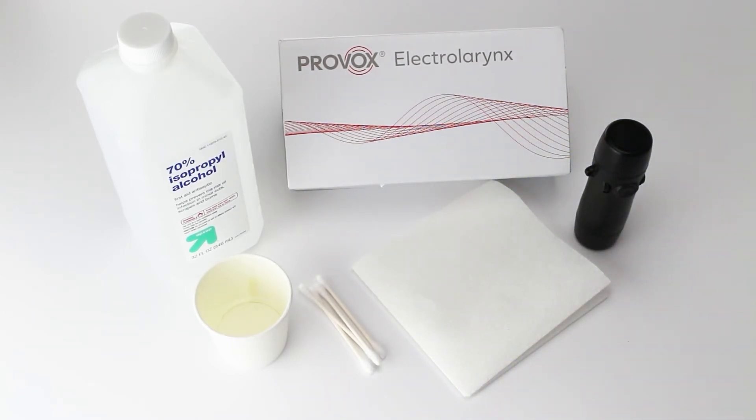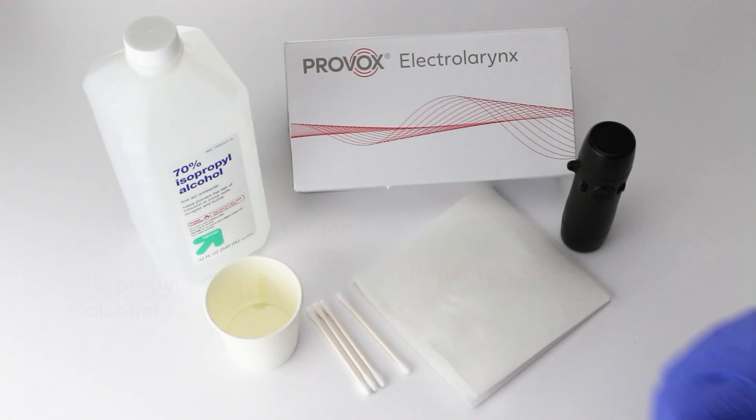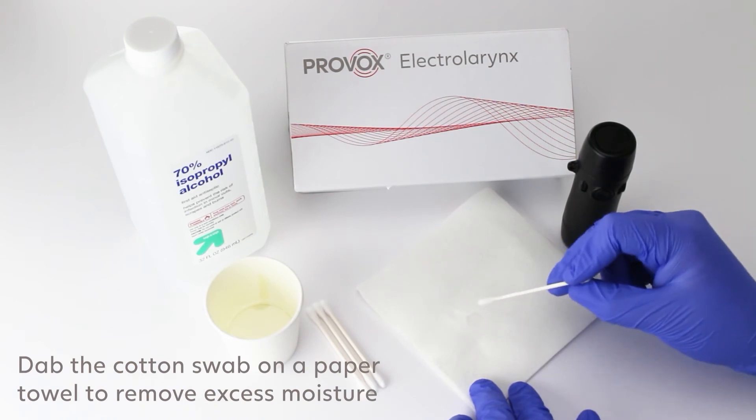One way to alleviate a sticking button is to clean it with isopropyl alcohol. You'll need the following items to clean the button: isopropyl alcohol, cotton swabs, and paper towels. First, dip a cotton swab in the isopropyl alcohol. The excess moisture should be dabbed onto a paper towel to prevent moisture damage.